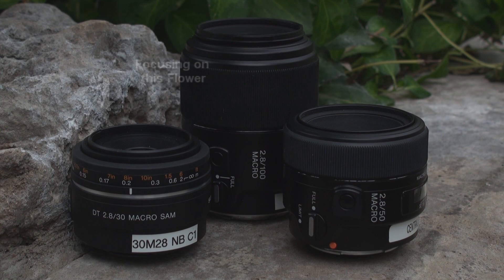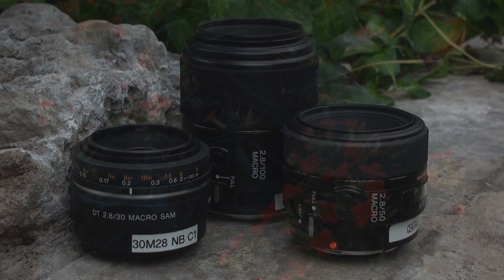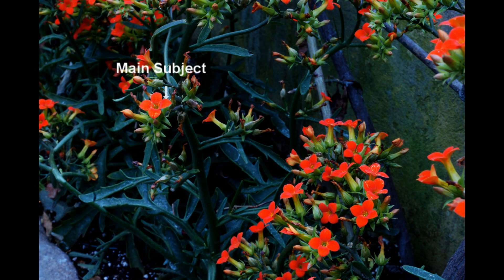The second major difference between these macro lenses is an effect called perspective. The easiest way to explain perspective is to show you what each lens does when taking a picture of the same thing. In the next few examples, a picture of this flower will be taken with three flowers in the background — just take notice to what happens to those background flowers.